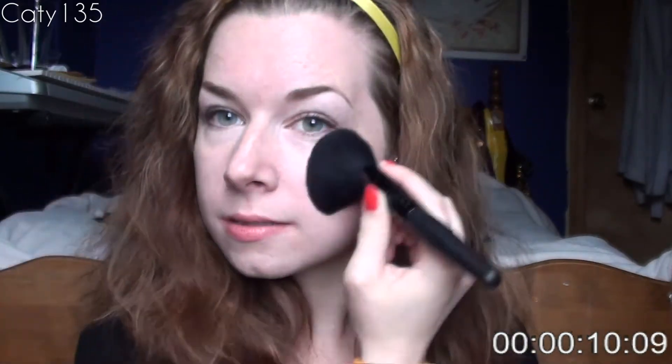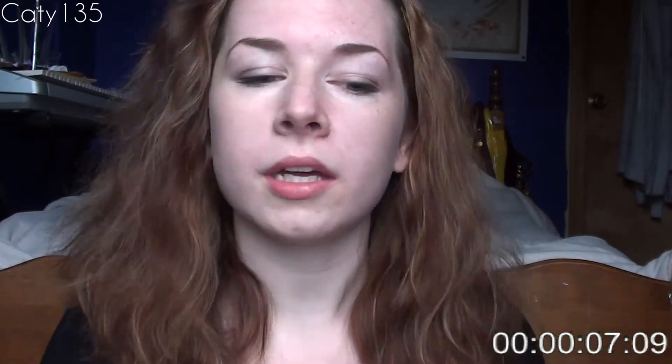10 seconds. I'm going to call that good — that's really just about all I do. And the timer's about to go off. Ta-da!